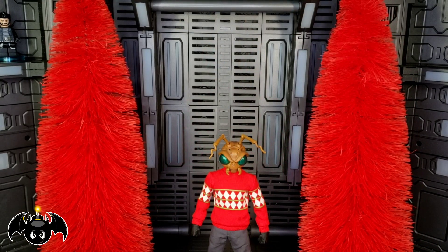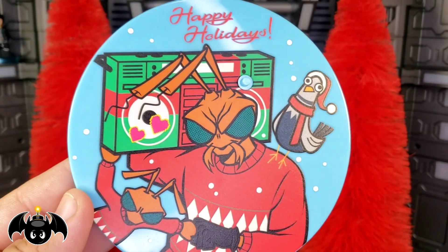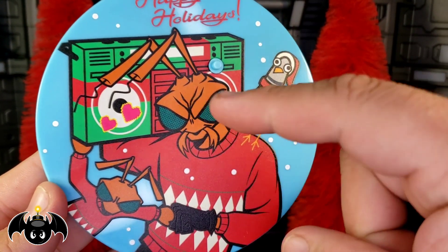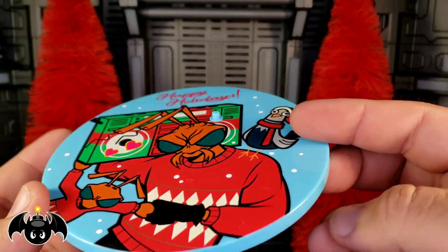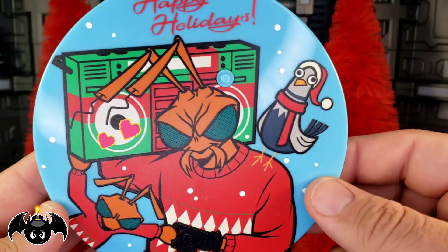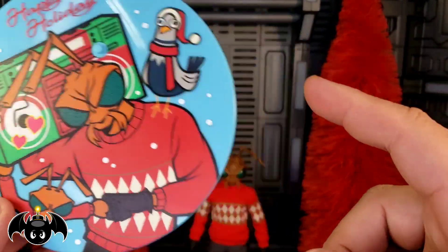Now let's talk accessories. Of course we get the standard Mezco stand, but this one is a little more special — it says 'Happy Holidays' and features a really nice image of Gomez with Grub holding Boom Boom and that stupid pigeon again. I love these stands. They come with the clear articulated arm as well, and I'm definitely going to pose him on this particular stand.